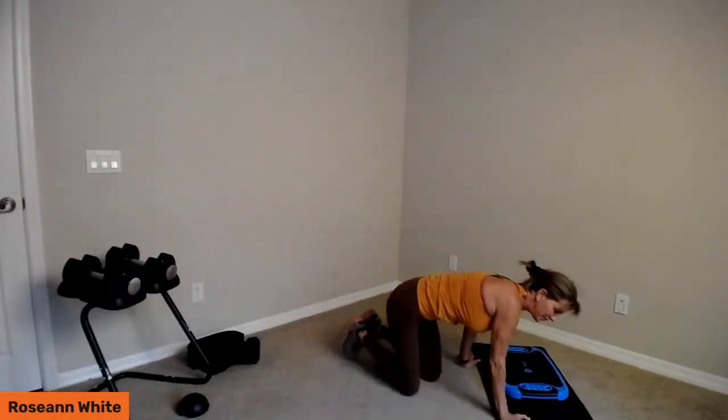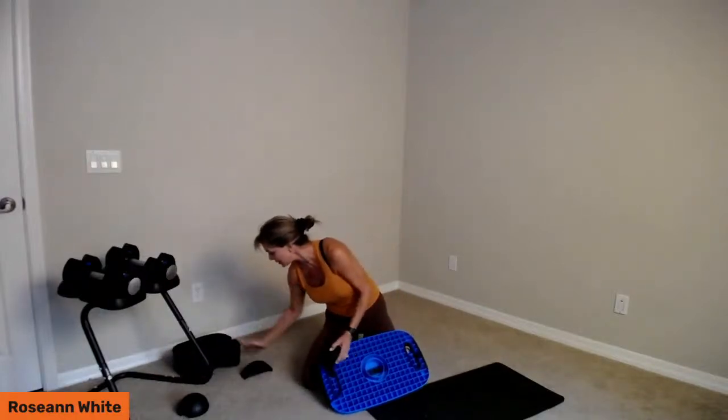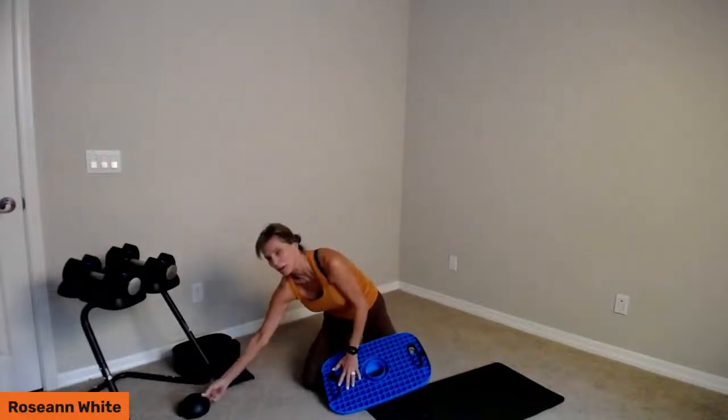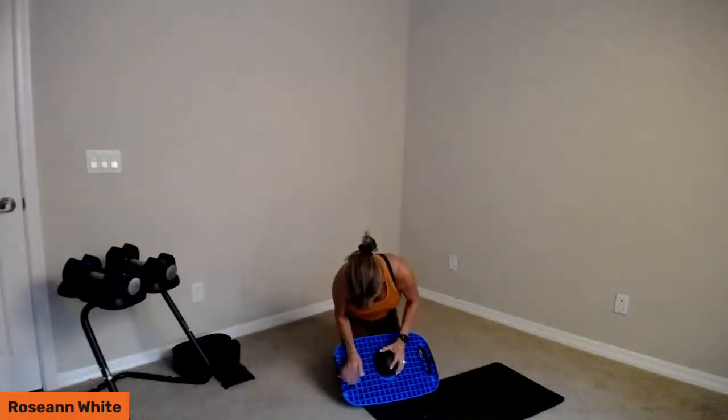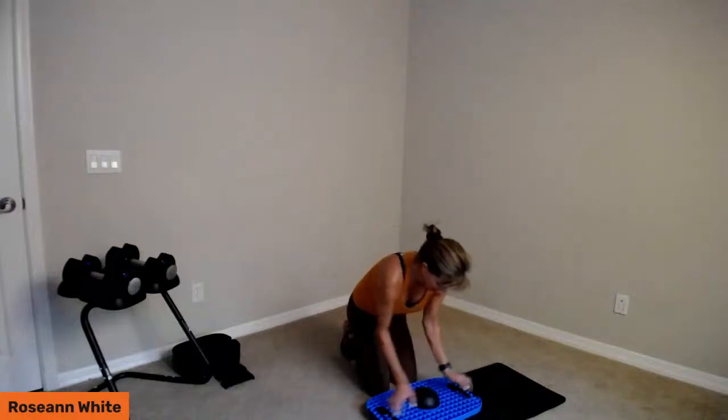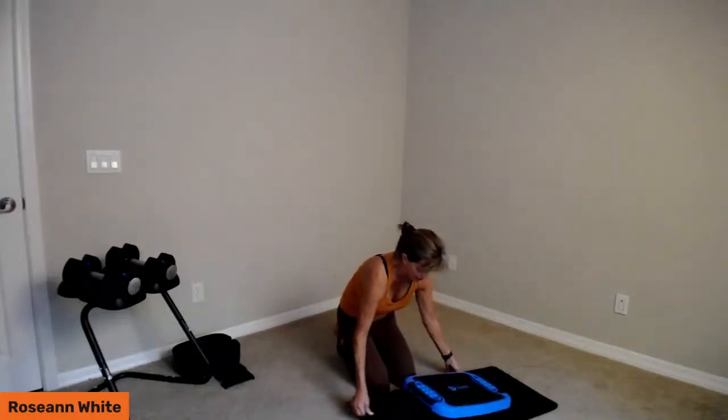Last but not least — for this you definitely want to make sure you have your mat because this is pretty slick stuff. See how easy those came out? I'm going to set them aside. The cool part is you put this all together — the step, the legs, the half dome, and then the dome — and it stores as one unit, so it doesn't take up a lot of space. Pop it in place and here we have it.